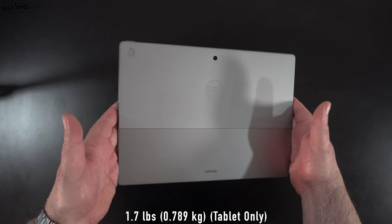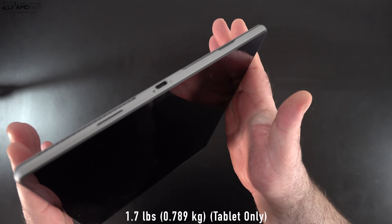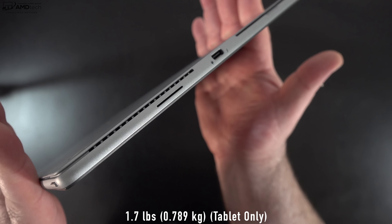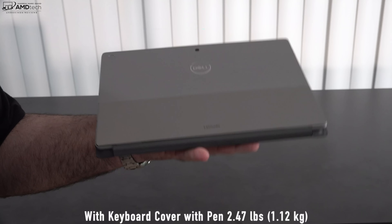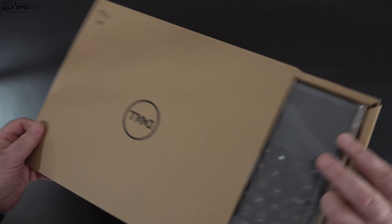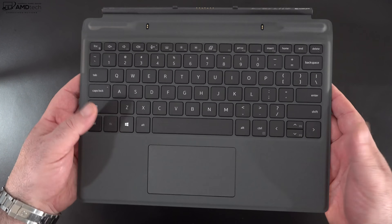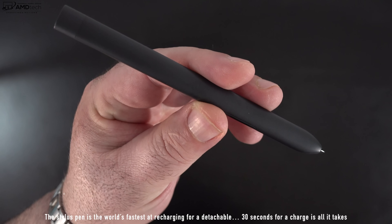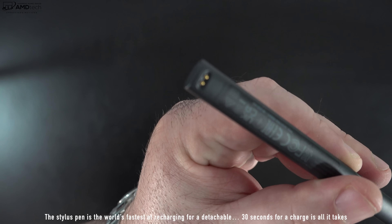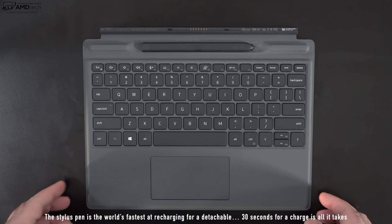Holding this unit for the first time, this thin and light detachable has a really nice two-tone finish. It's an all-metal design that is very thin and light at only 1.7 pounds or 0.789 kilograms for the detachable alone. The keyboard cover and pen are separate purchases — Dell was kind enough to send them along. The keyboard cover is very similar to the Surface Pro X keyboard, with a place to store and charge the pen, which has a flat carpenter's pen shape.